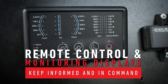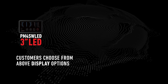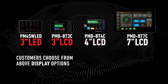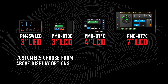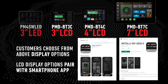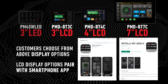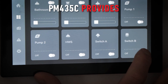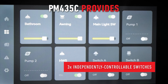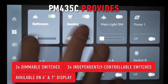The four display screen options available are an LED display or an LCD display available in three inch, four inch, or seven inch options. The three LCD displays also have a compatible smartphone app for maximum accessibility. The PM435C has the unique advantage of providing three independently controllable switches and three dimmable switches that can be used via the four inch and seven inch displays.